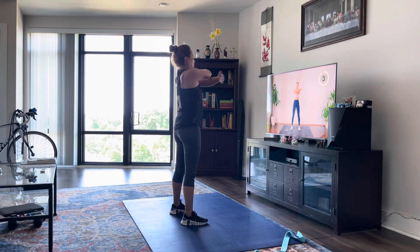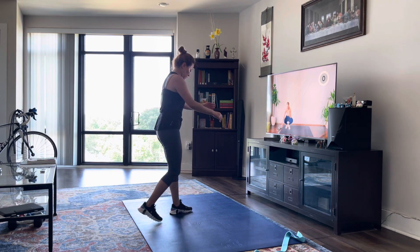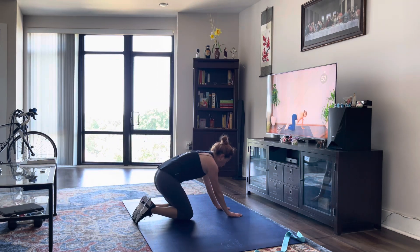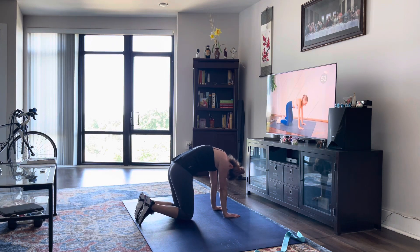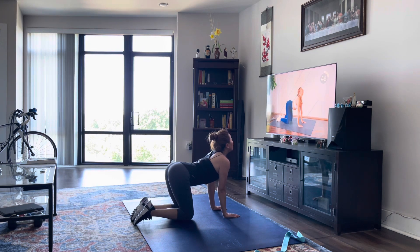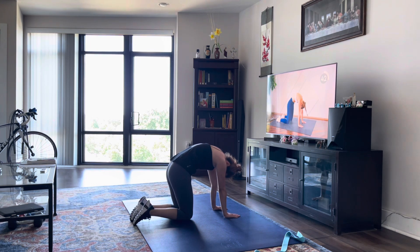And we're going to head to the ground for some cat cows. So drawing the belly button down towards the mat, head turns out to the ceiling. And then we're doing the opposite motion, bring the belly button to the ceiling, really rounding up that back. Loosening up the spine here, make sure you're letting that neck go as well.